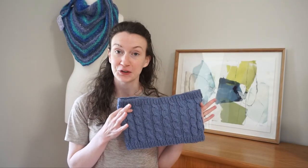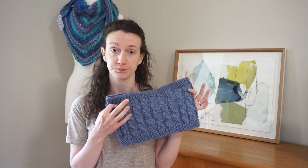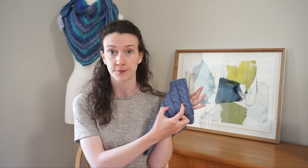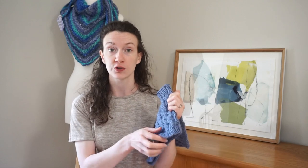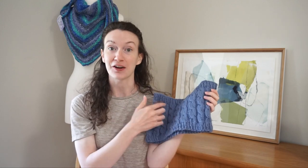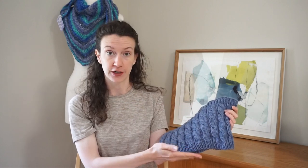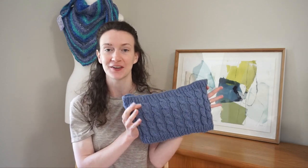I wanted to pop in here while we're knitting along and tell you how to modify this pattern to create any size you'd like. In the pattern I've described the exact width of two cables using my gauge. If you multiply two cables by the number of pattern repeats, that gives you the total circumference of your cowl. To make a larger loop, just add multiples of 12 stitches. You can also modify the height of the cowl by knitting the cable pattern for longer, or working a larger section of ribbing at the beginning and end.